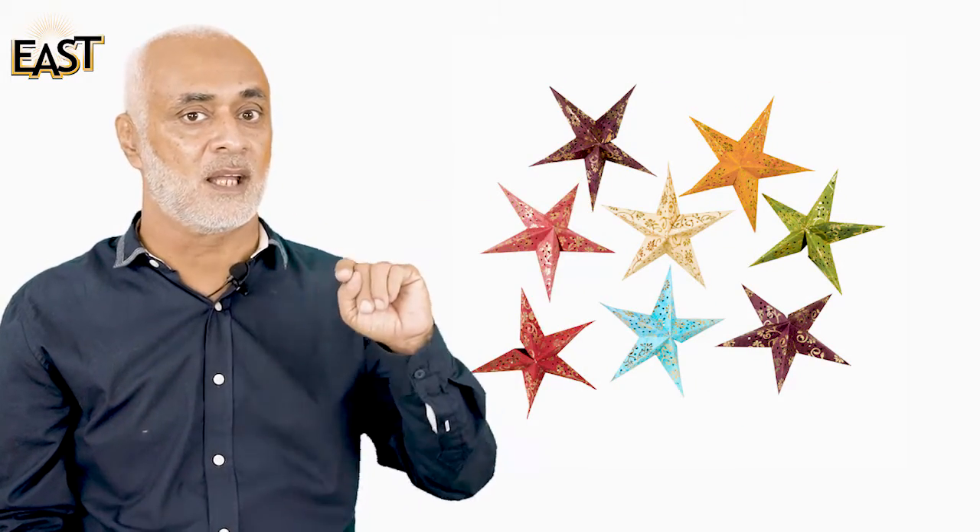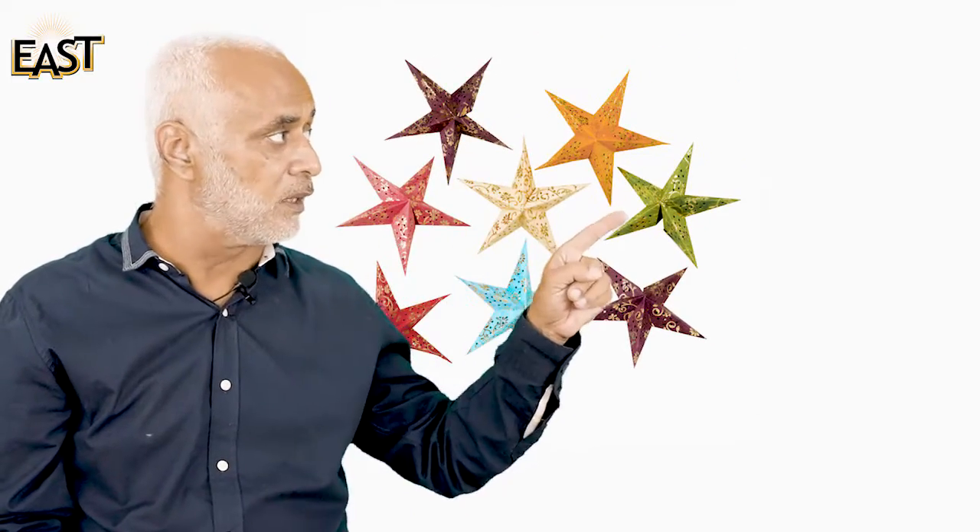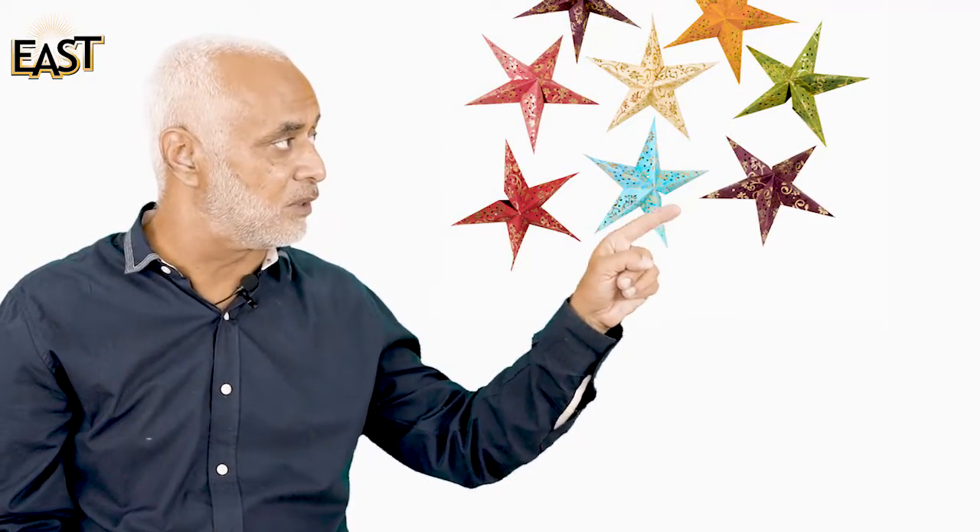These are stars. Let's see how many stars we have: one, two, three, four, five, six, seven, and eight. Eight stars! And you remember what eight looks like? This is eight.